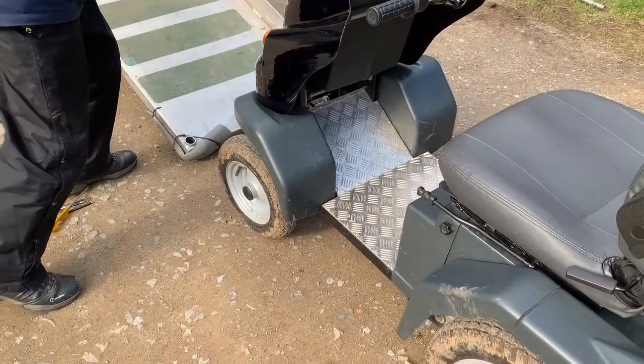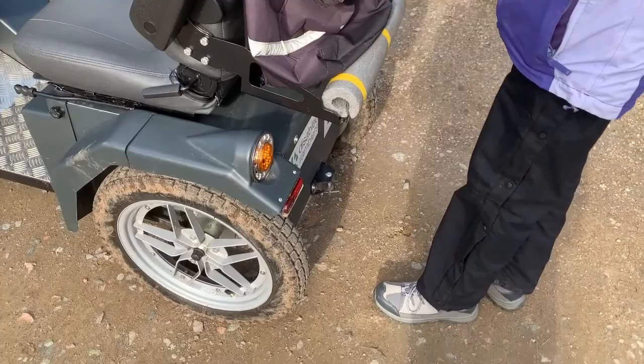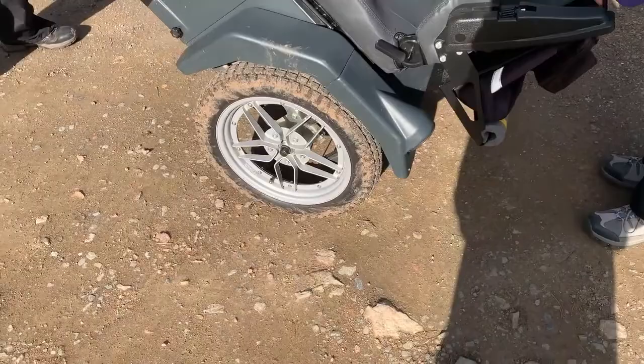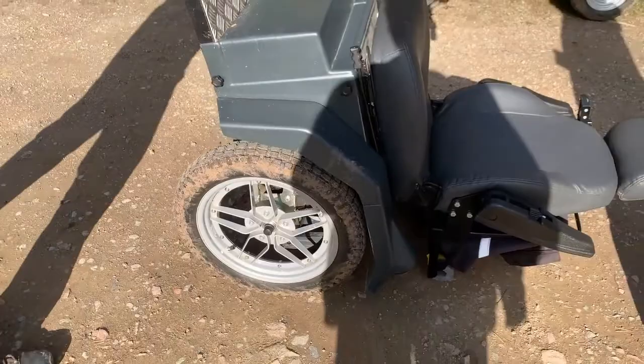So this is how we swap the wheels. First of all, make sure the ignition is off and the back of the chair is back far enough so that that part will rest on the ground. We're going to lift the front of the tramper and rest it on the ground, making sure before you let it go that it's quite stable and won't easily fall back again.